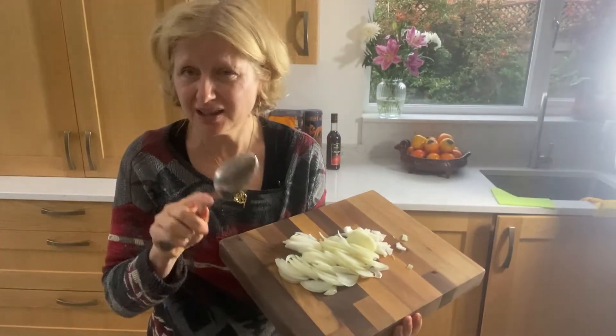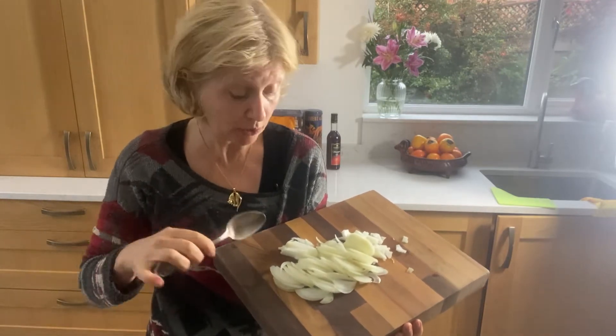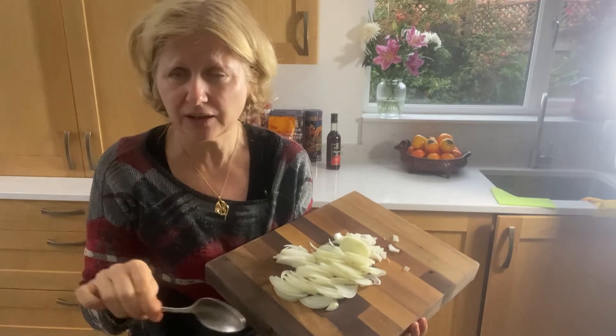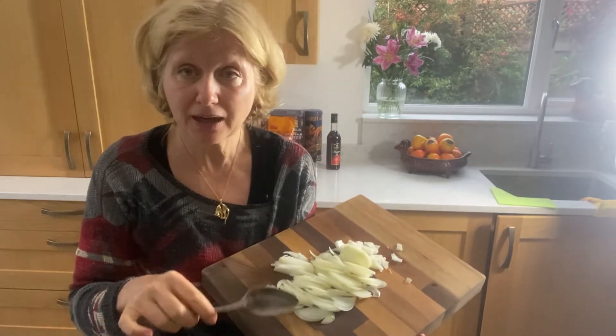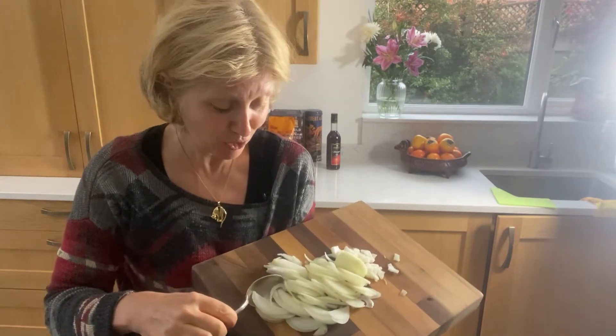I fry everything in the same pan. I don't fry them separately. When I make soups, I always fry my onions, carrots, and everything, right in the same saucepan in which the soup is going to be. So the onions go in.